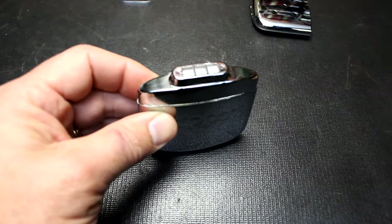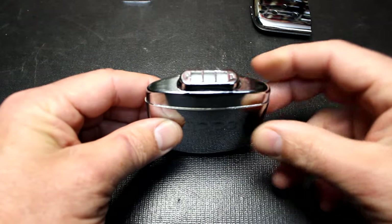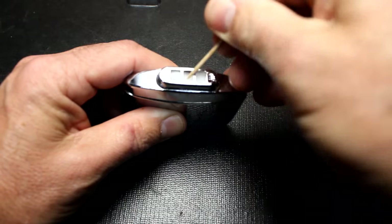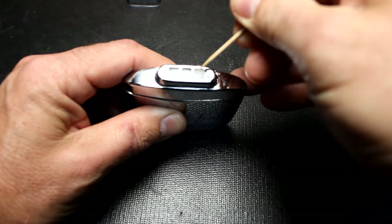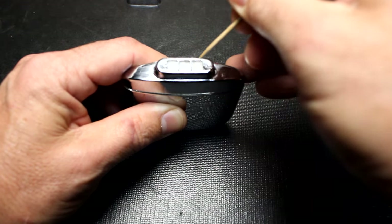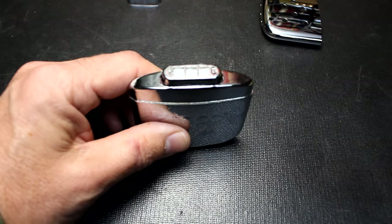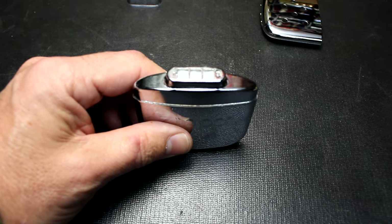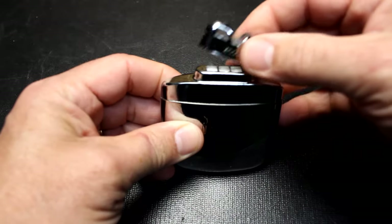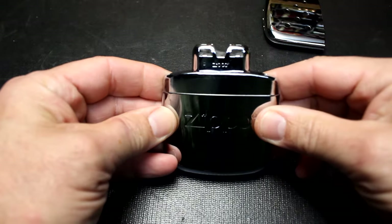Once you finish filling it up, hold it in the upright position for two minutes. This brings the fuel to the surface for better contact with the catalytic burner. Waiting two minutes will also evaporate any excess lighter fluid, but I'd wipe it off anyway. Then go ahead and put your catalytic burner back on — it just squeezes down.